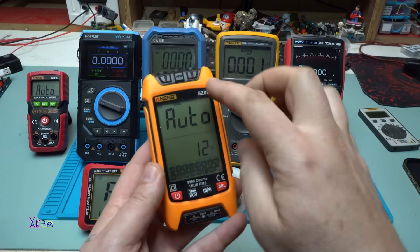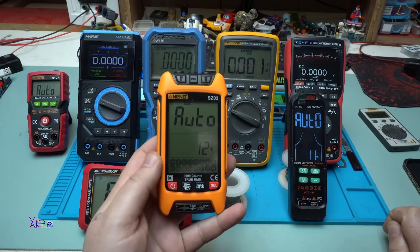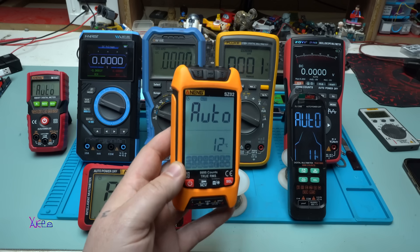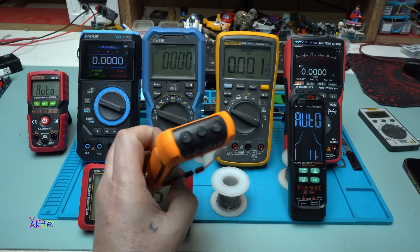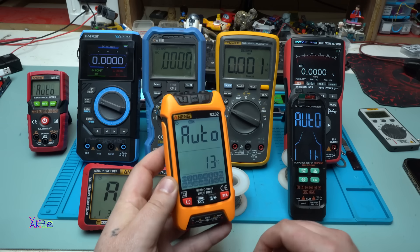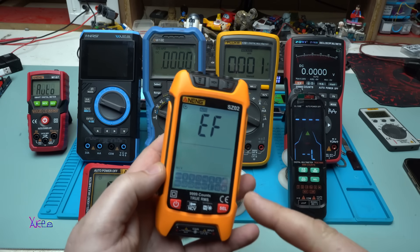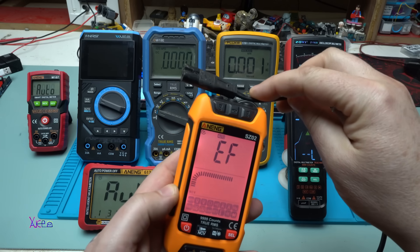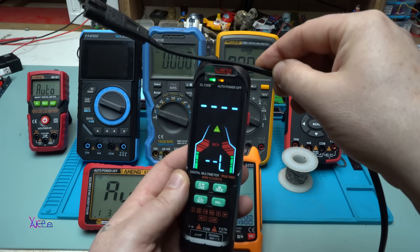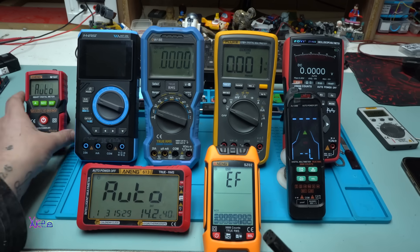This next one is the Anang CZ02 — it's a vertical, big-screen multimeter. It doesn't have a holder, so you need to hold it like this. It has non-contact voltage and a flashlight. The screen goes red when detecting a voltage or electromagnetic field — let me show you. And take a look how good this smaller auto one is at detecting the electromagnetic field too.